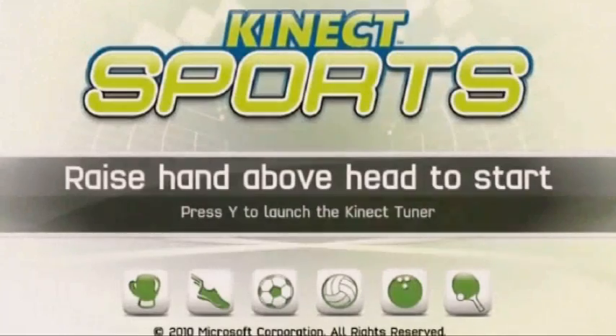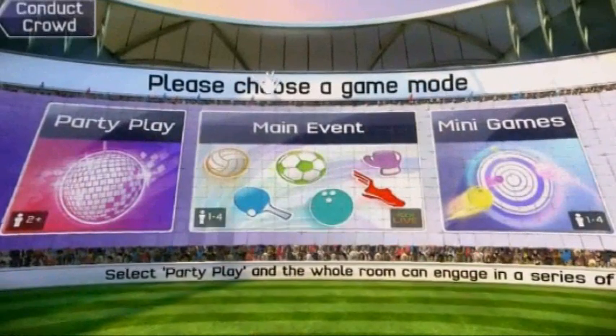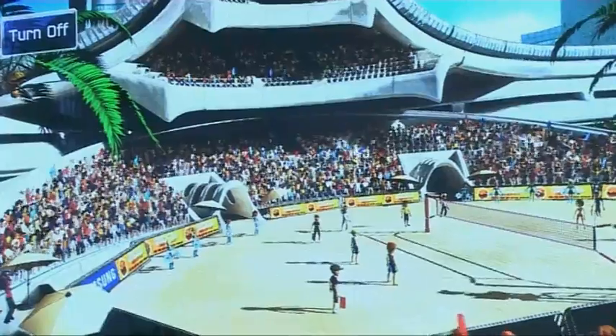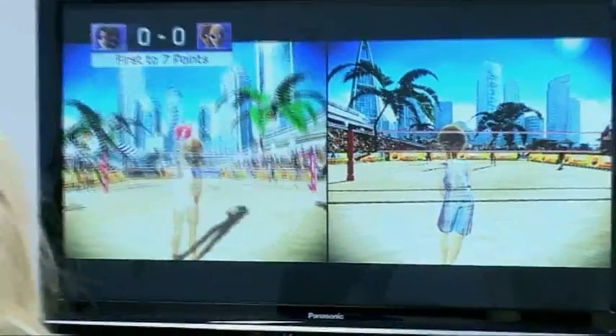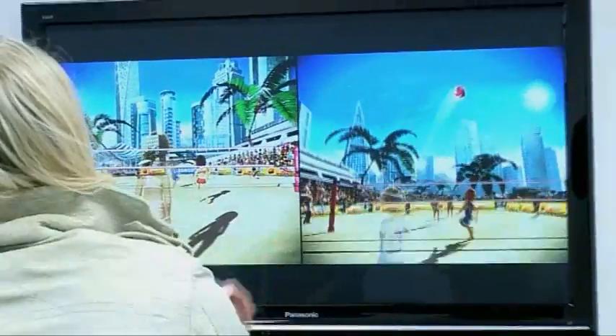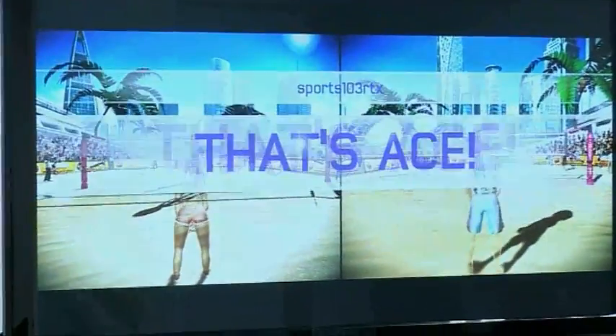Have you ever played Kinect Sports yet? No, I haven't — this is all new, this is exciting! Hold your hand out in front — that's your hand there. Select whichever game you fancy having a go at. Let's try beach volleyball — I'll go easy on you. Maybe! Your hand in the air to serve. There you go — you can see there's your avatar. There's me!